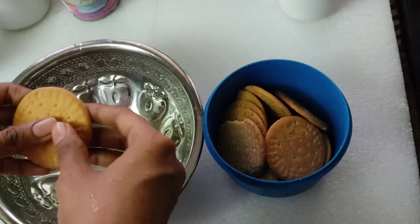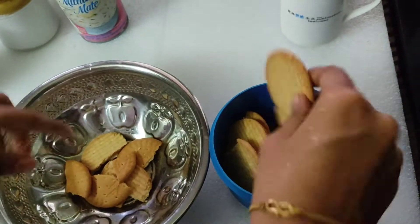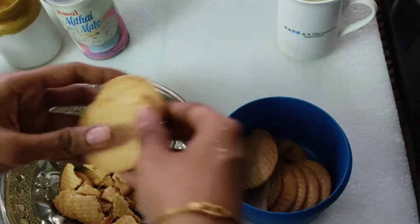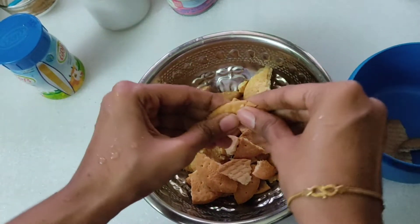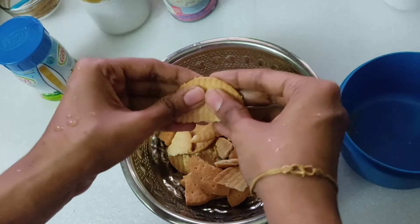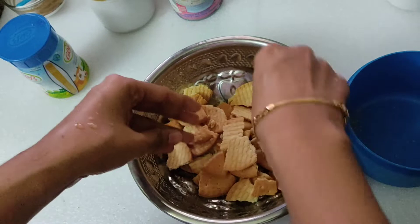We will fry the biscuits. You can use any biscuits, or directly use maida — if you use maida you can bake it. This is a simple time-saving method, which is why we use biscuits. You can also use a flavored biscuit to add more flavor.